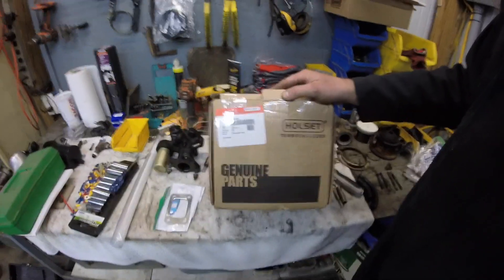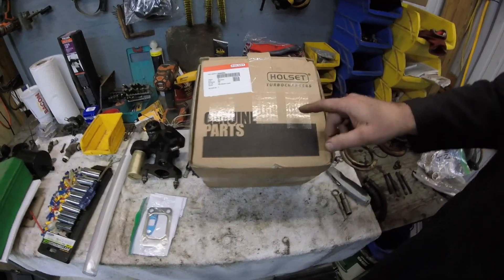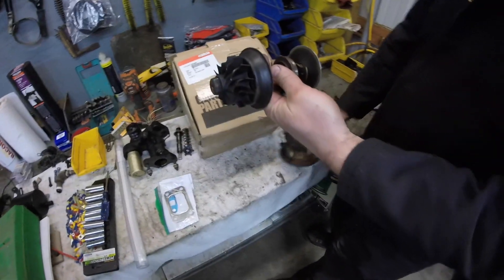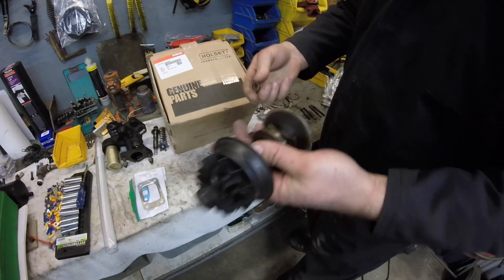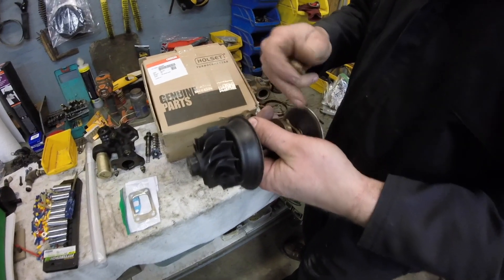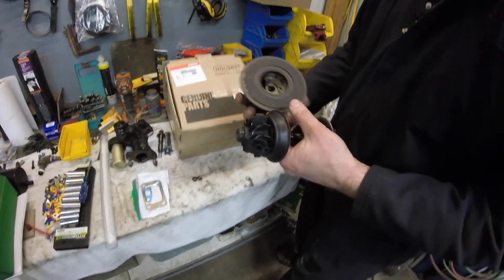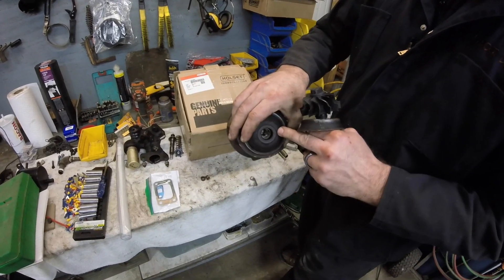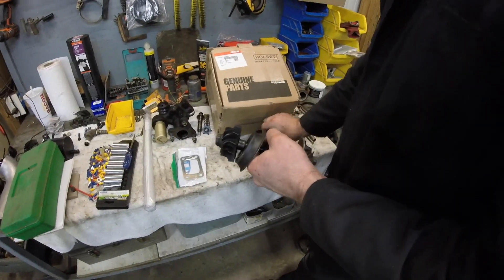This master cylinder here looks like a brand new rebuilt one, so basically this is going to go back together and we should be good to go. We also had to get a new center cartridge for the turbo. Our old one had bushings that were completely worn out, and unfortunately the center housing itself was worn where the bushings go in, so that one is junk.